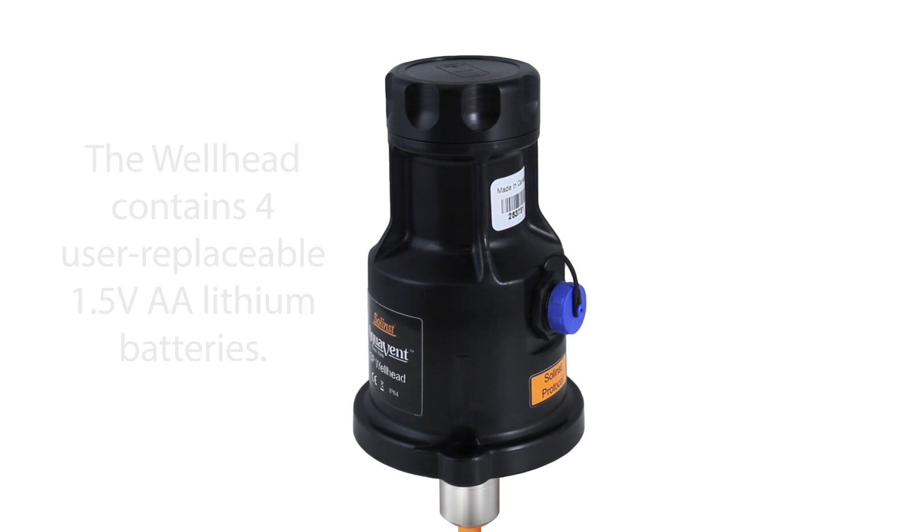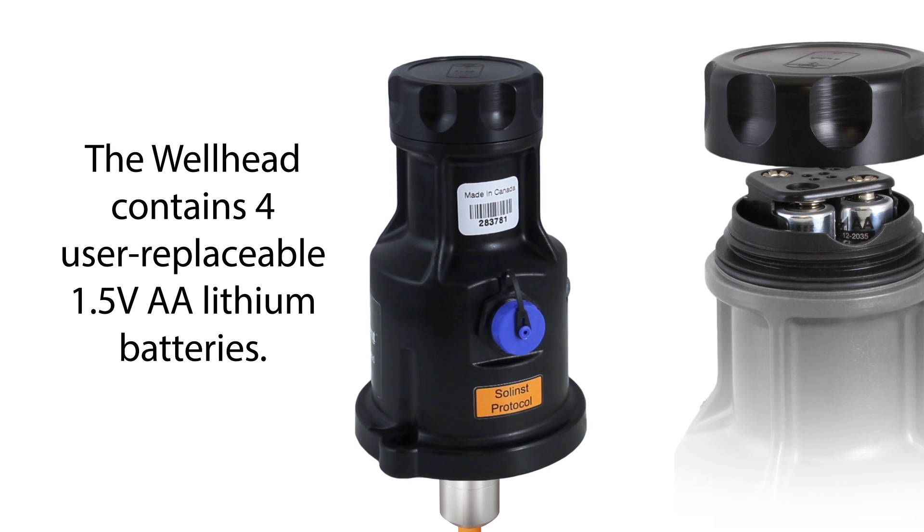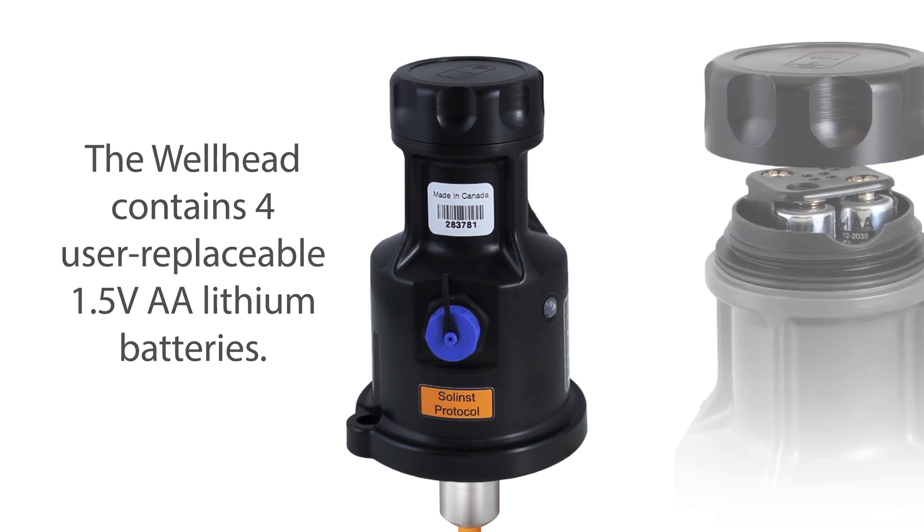The wellhead also contains four user replaceable 1.5 volt AA lithium batteries that power the Aquavent. They are easily accessed at the top of the wellhead.